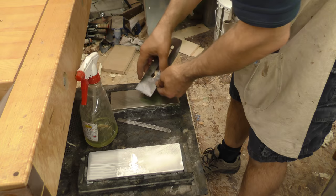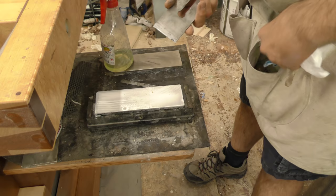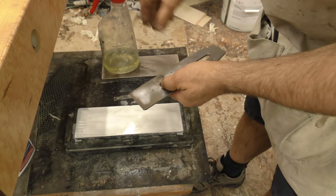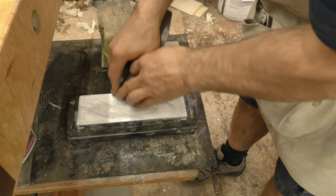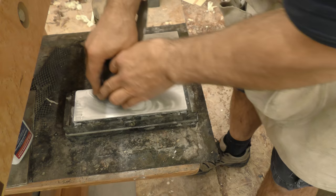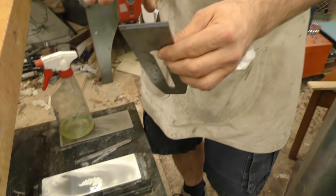Now that I've got a bit of a burr, I'll come over to my 16,000 stone. I'm going to do the same thing, except I'm going to raise up another couple of degrees. So if I came up three or four degrees off the primary bevel on that first stone, on this one I'm going to come up four or five degrees. Locate your primary, come up a little bit higher — same thing, 10 seconds of work. Then without stopping or changing anything, I simply push down on one corner for three seconds, then push down on the opposite corner using the pinky on my left hand for three seconds. That creates a little feathering on those outside corners.